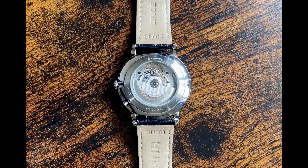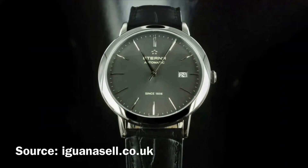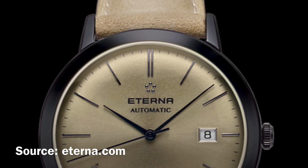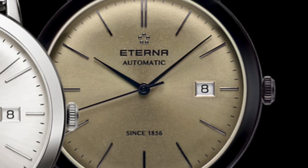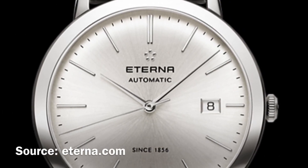I believe that we all need a dress watch in our collection, even if for some of us, myself included, those formal occasions are rare. I always felt that dress watches, if well made, can be quite special. When it comes to dress watches, it is quite difficult to hide poor build quality and superficial finishing. The watchmaker doesn't have a lot to work with — there's the case, the dial, hands, markers, and perhaps a date window. It's just all out in the open, easy to see and scrutinize.